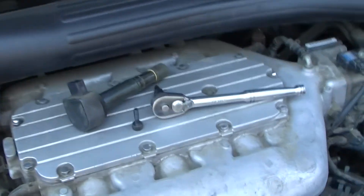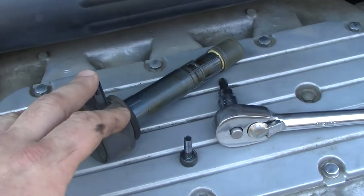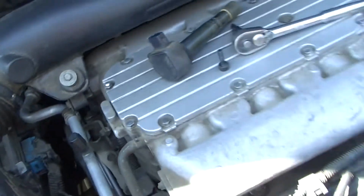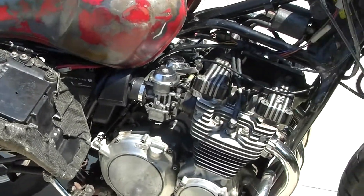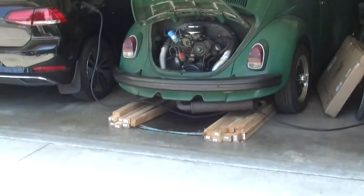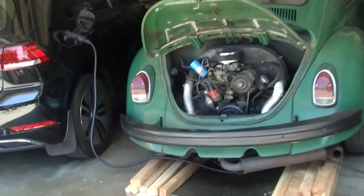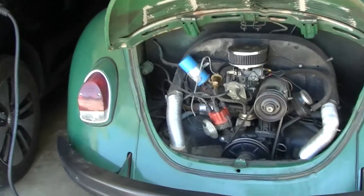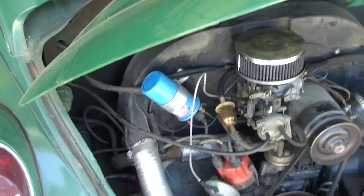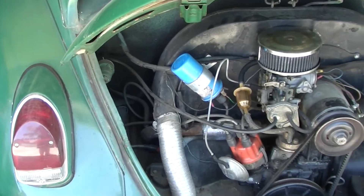This coil pack system is obviously the most efficient, which is why modern cars have gone to it. The motorcycle setup is a little less efficient, and the Volkswagen Bug would be your least efficient method of distributing spark. So that's a historical overview of ignition systems and plug wires in cars.